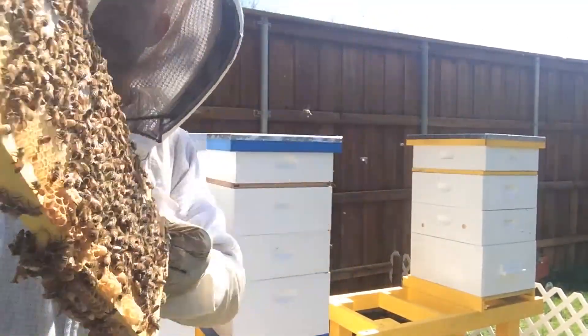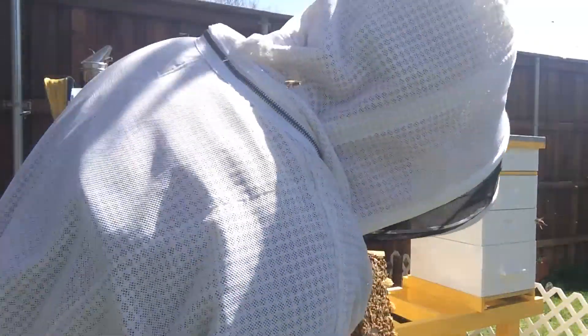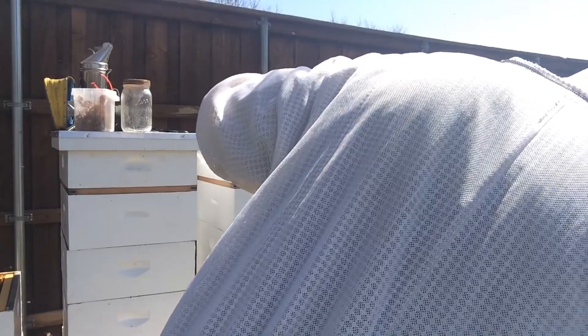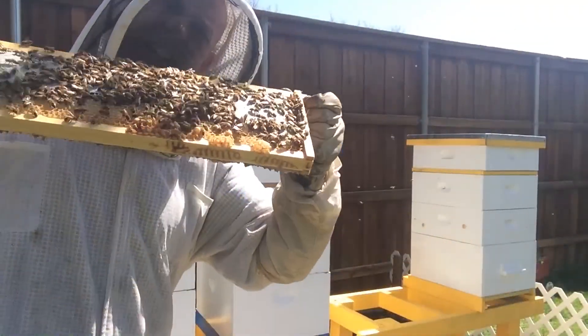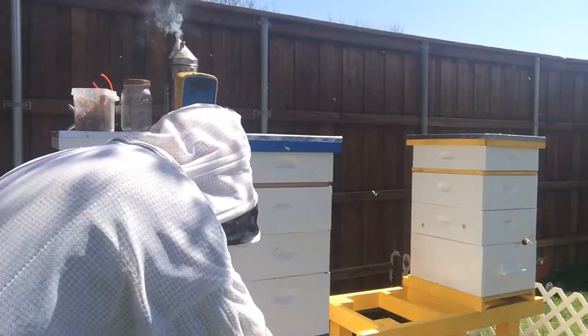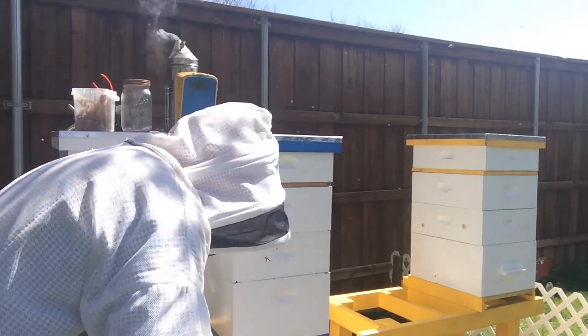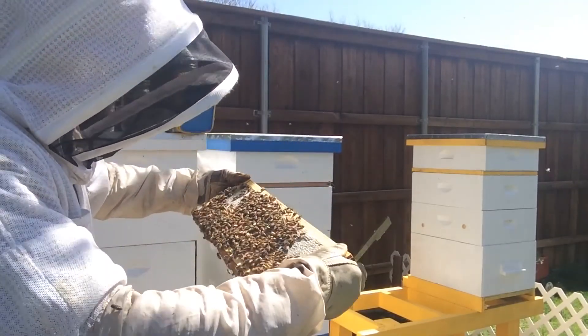Got some burr comb on the bottom there — they've got larvae in it and I'm going to have to scrape it off. If you don't get that off, it starts sticking to the frames in the box below, and then when you're trying to lift boxes off it tries to take the box with it and becomes a real headache. You really need to keep that burr comb under control.